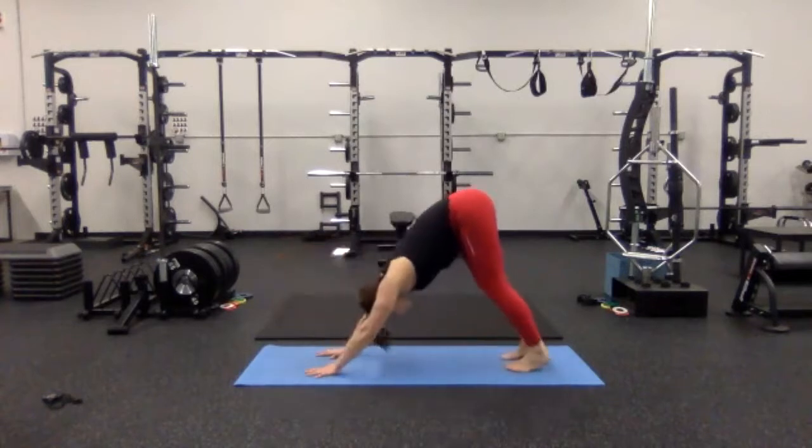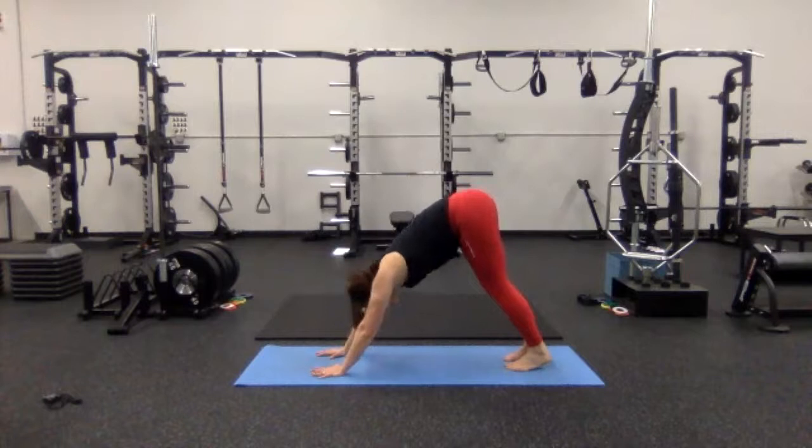We're going to get ready to go into our Sun B. We're revisiting some of the stuff we've done before, so hopefully it looks a little familiar — if not, that's okay, I'll walk you through all of it. We'll go through our slow set first, then make it quicker — just one breath, one movement. We're going to meet back in downward facing dog, hands just underneath your shoulders, hips up high, push your chest towards your legs. Take one big cleansing breath all together. Inhale — exhale.